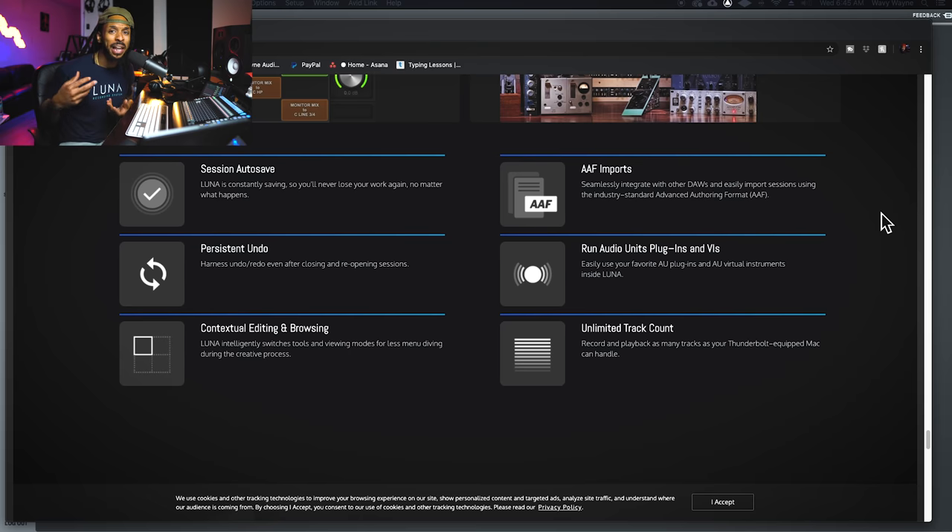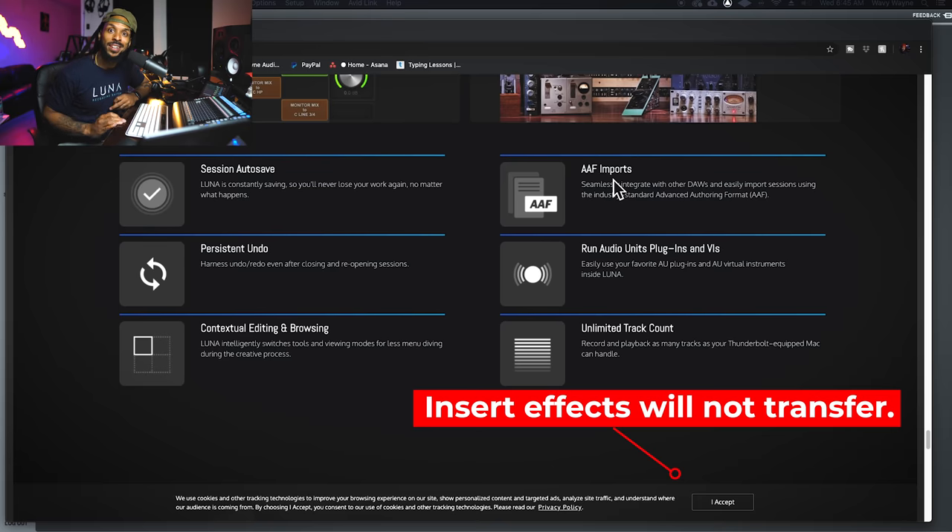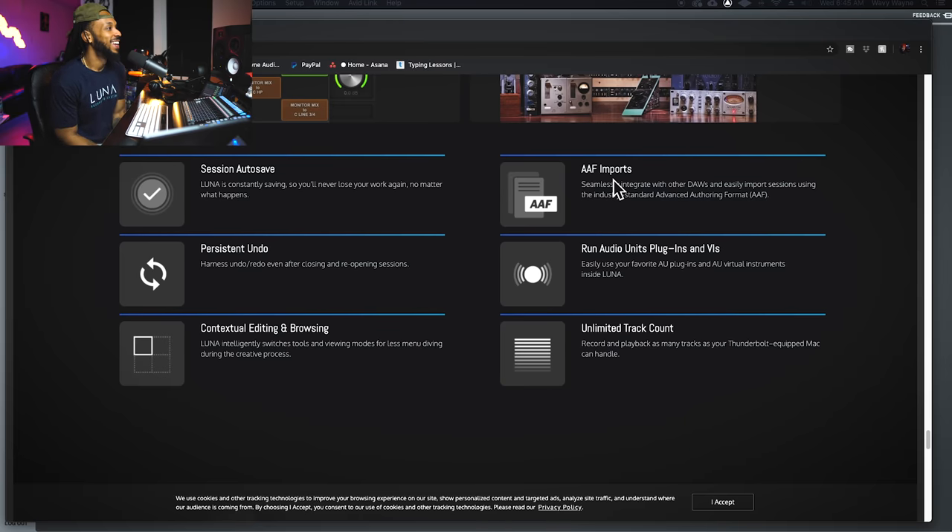If you like editing in Pro Tools, you can edit there and then use an AAF export to import it into Luna for mixing. Luna also runs Audio Units plugins, so any plugins you already have will work — all your Waves stuff and everything else — without having to swap out for UAD only. And you get unlimited track count, because we need tracks on tracks.